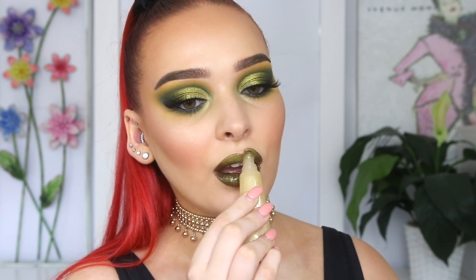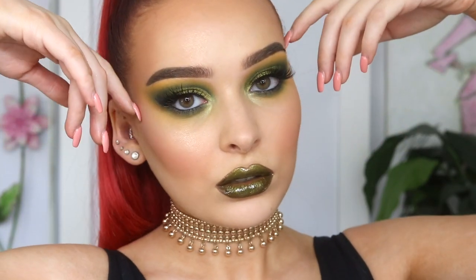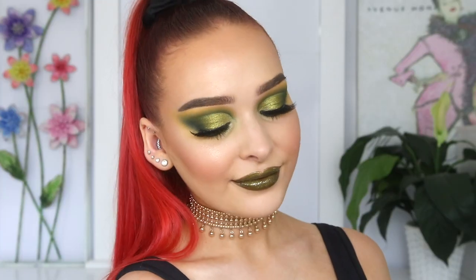And there you have it — this is the finished look. Thank you so much for watching. I hope that this fun green look inspired you in some way. If it did, or you just enjoyed the video, be sure to give it a big thumbs up, leave a comment down below, and hopefully I will see you in my next video. Bye guys!